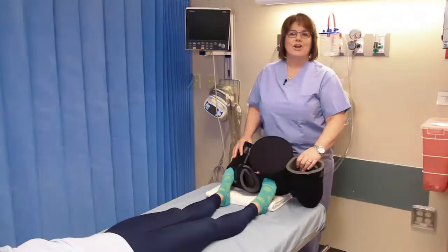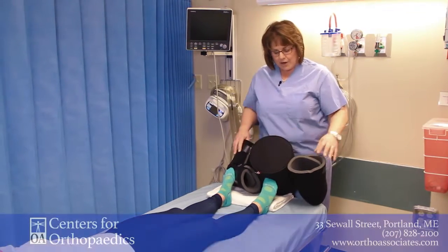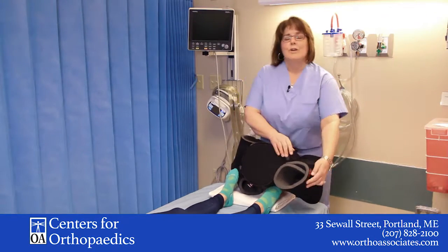Hi, my name's Naomi. I work at OA Centers for Orthopedics in Portland. I want to show you how to put on the anti-rotational boots that patients wear after a hip procedure.